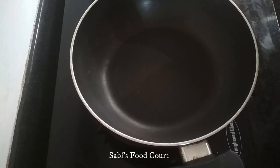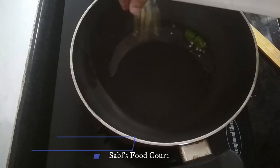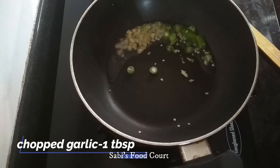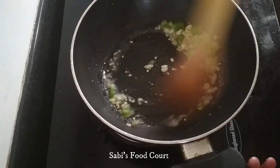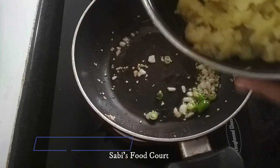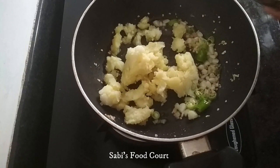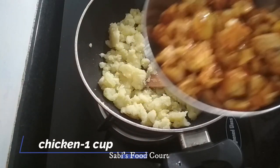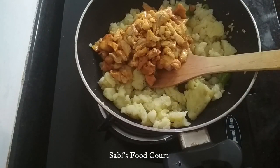We will add 1 tablespoon of oil in the pan, then add 1 tablespoon of salt. We will mix it in a cup of chicken and add the chicken in a small bowl and mix it.